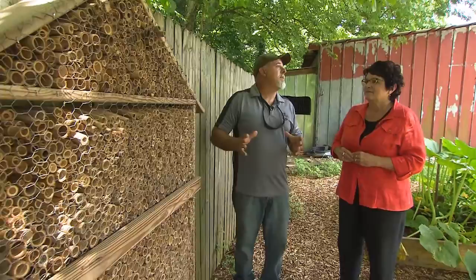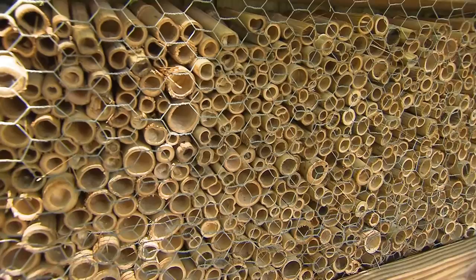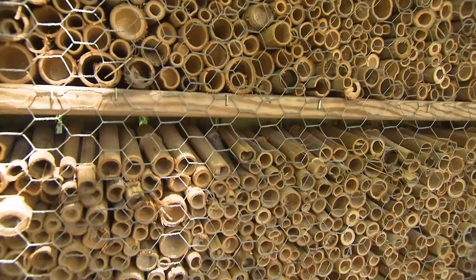I saw something interesting behind us — your mason bee house. Everybody's familiar with honeybees and knows a lot of their habits and traits. One of the bees that is really new to us, and we're excited about, is the mason bee, or the orchard bee. One of the advantages to a mason bee is that it stays really close, so instead of flying over our vegetables and fruit trees, it would stay right here and pollinate for us.